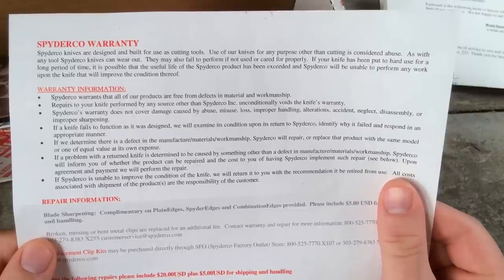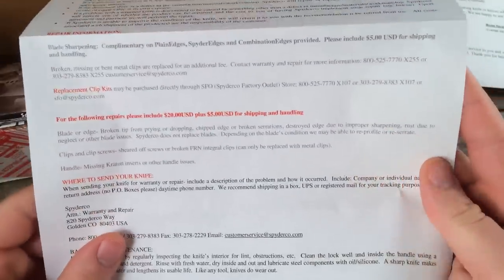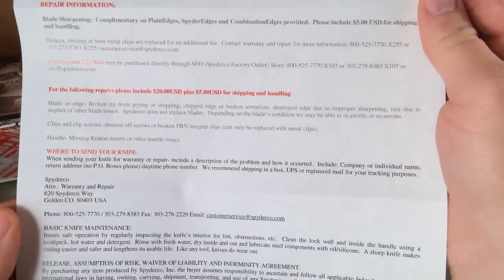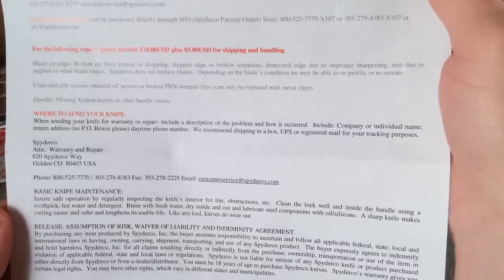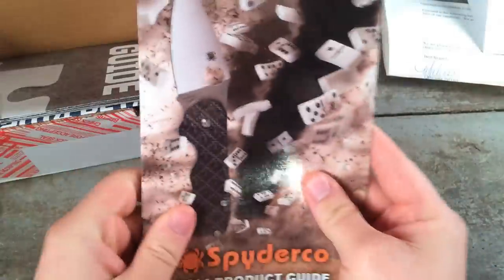Spyderco offers repairs and service for any manufacturing defect, but they also offer a full repair service including blade sharpening and clip replacement. Beyond that, they offer a full repair service for knives that have been seriously damaged — abused, in other words. Spyderco doesn't replace blades, but they do offer to re-profile blades, and the knife I had received needed that re-profiling.